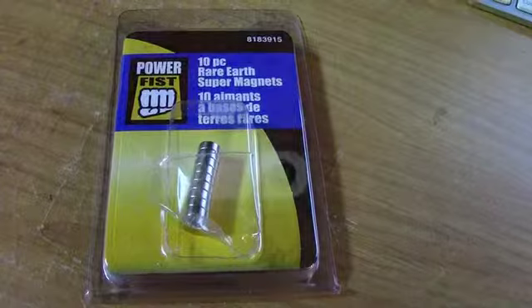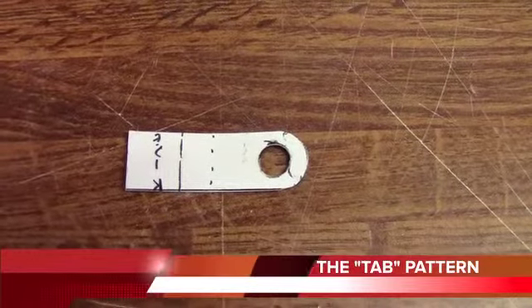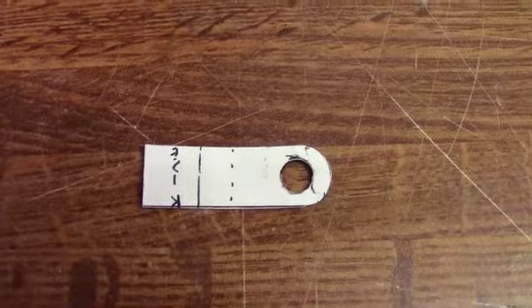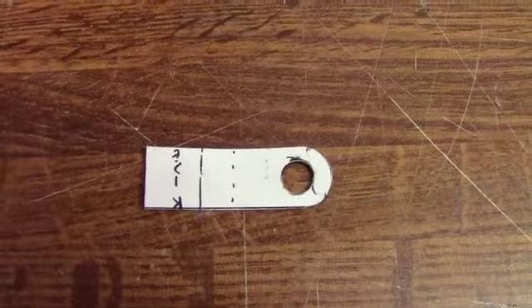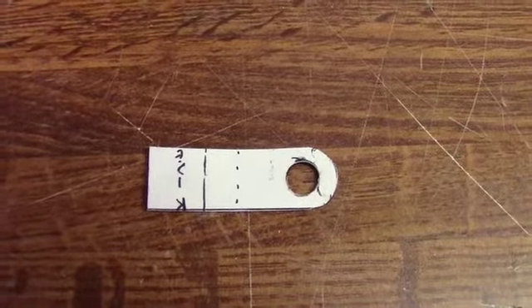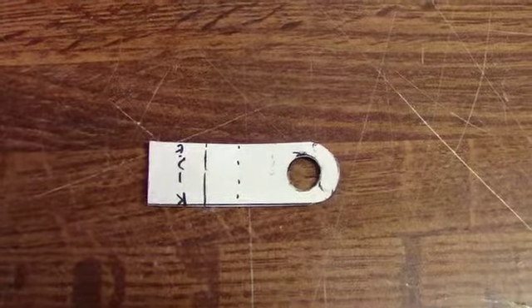Let's get to work. As per usual, this is where it all starts — a simple paper pattern that I've cut out to fit within the neck piece I'm using. The solid line indicates the cut I'm going to make on one half; the dotted line represents where the neck brace actually splits in two.